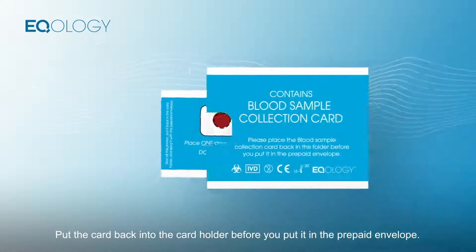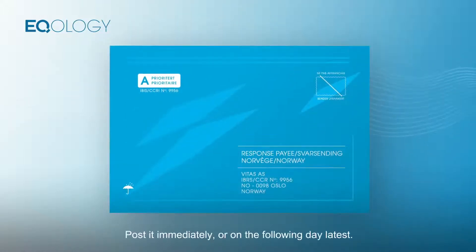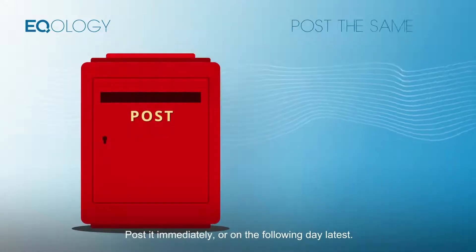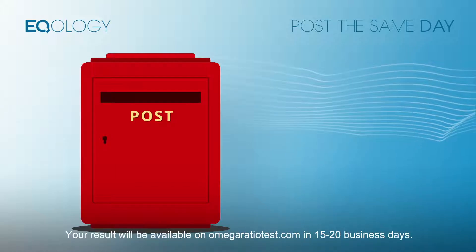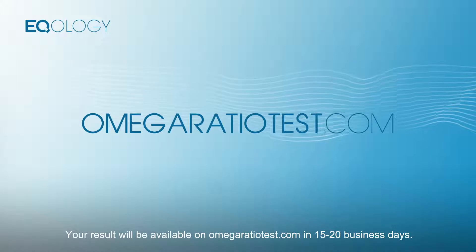Put the card back into the card holder before you put it in the prepaid envelope. Post it immediately or on the following day at the latest. Your result will be available on omegaratiotest.com in 15 to 20 business days.